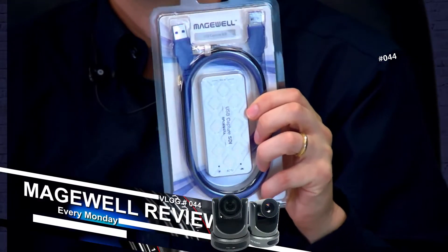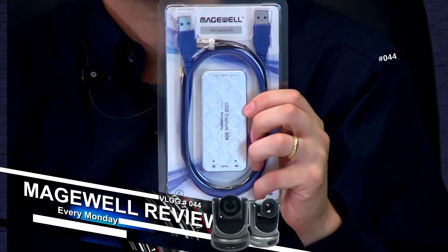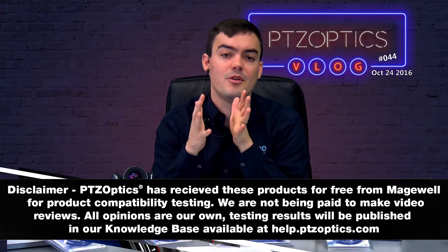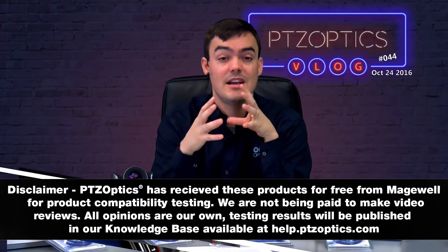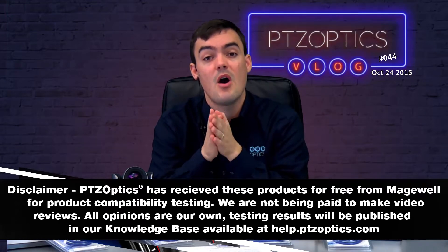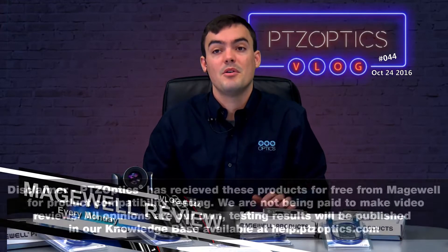It comes with a short USB 3.0 male-to-male cable and an HD SDI to micro HD SDI adapter, which I will explain in a moment. First, our disclaimer: Magewell has given us these products for free to do compatibility testing, so our reviews are not paid for and the opinions are our own. The purpose is to populate our knowledge base with detailed information for our resellers, dealers, partners, and customers.